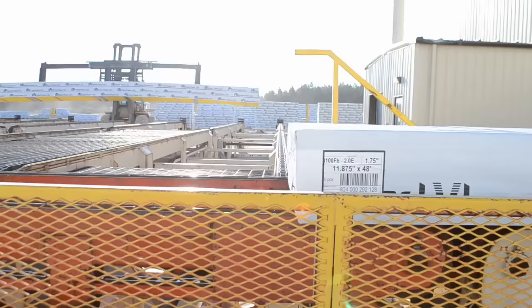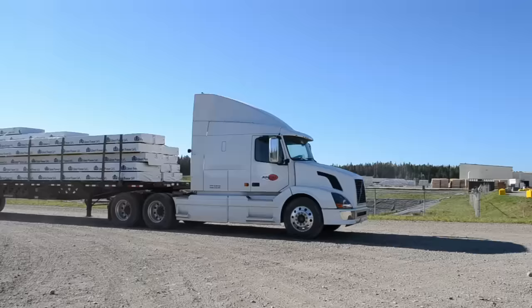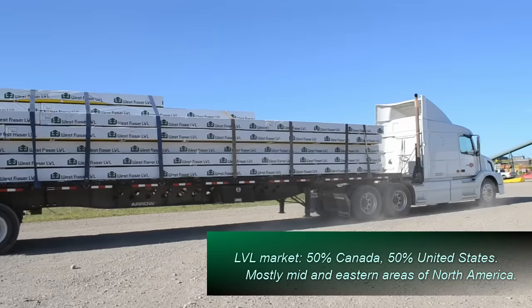The finished product is then unloaded off the out-feed deck by the shipping loader and either put into inventory or directly onto a waiting truck. After the truck is loaded and the driver applies the straps, the product hits the highway for numerous destinations across Canada and the United States.